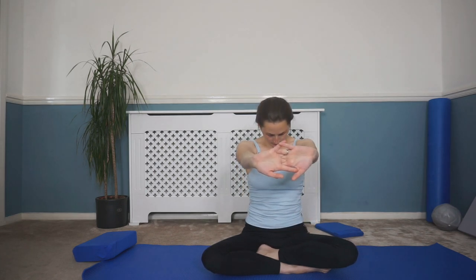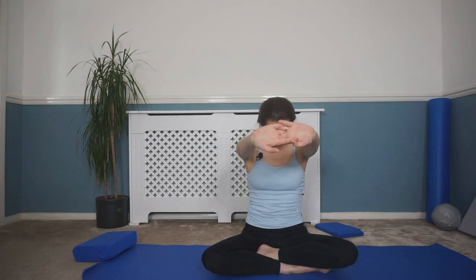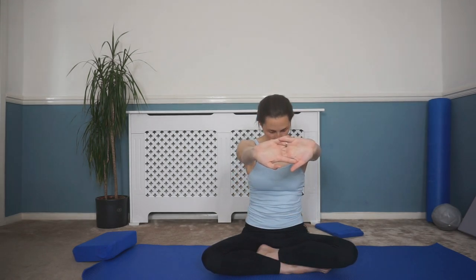Clasp your fingers together, reach those fingers away to stretch through the arms, and float your hands up to shoulder height. Drop your chin down to your chest, then look up to those hands, and together open out wide and then back to center. Reach the fingers away again, float to shoulder height, drop your chin to your chest, look up, opening out wide and back. One last time — reach the fingers away, stretch up to shoulder height, drop your chin, look up, open wide, and then relax those arms back down.